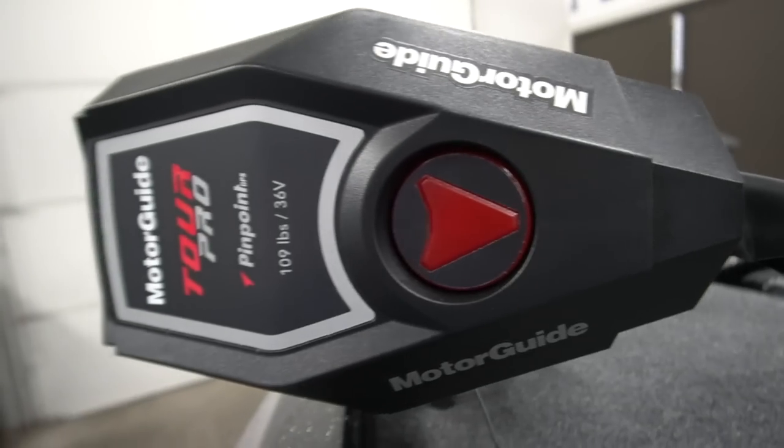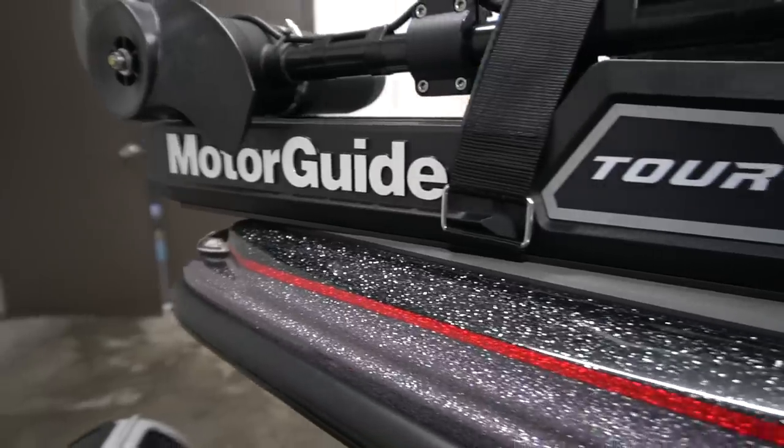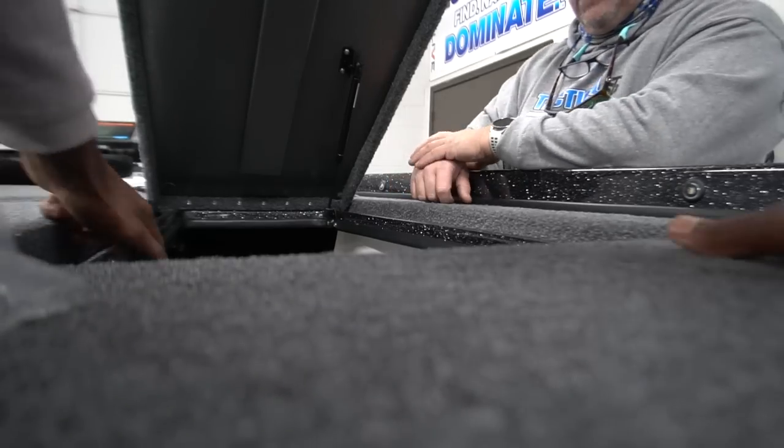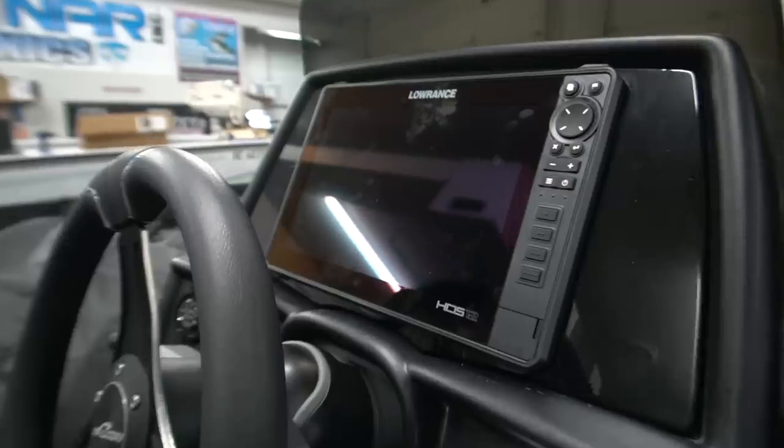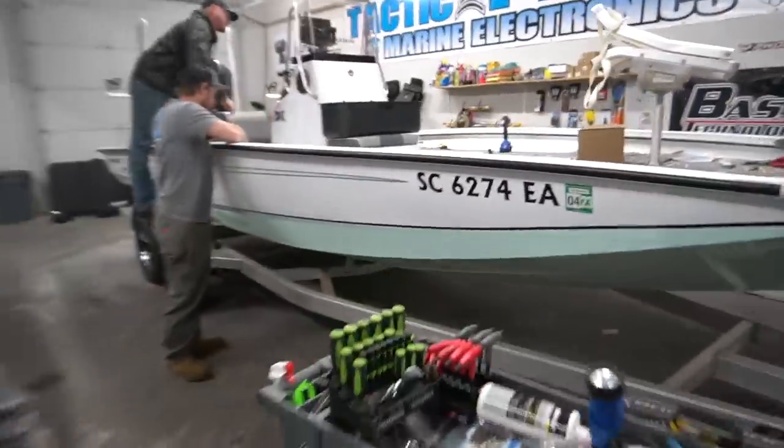Hey y'all, I'm here at Tactical Sonar. I remember asking you guys if you wanted to see me do a rigging video of my boat — well, I kind of didn't do what I said I was going to do.